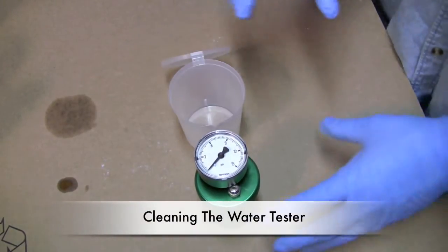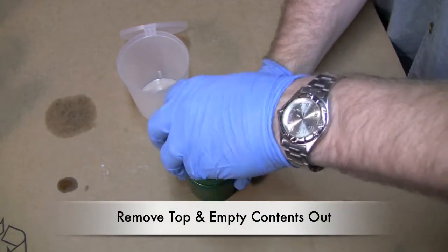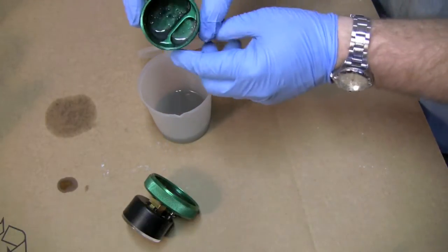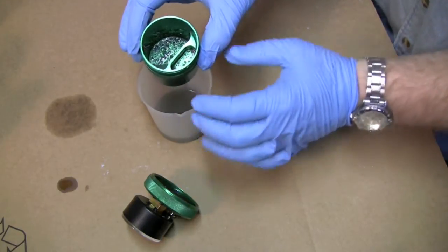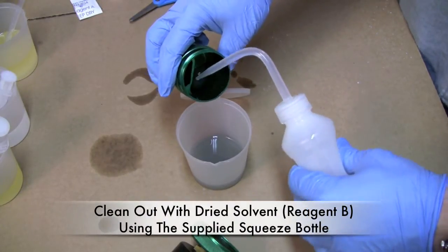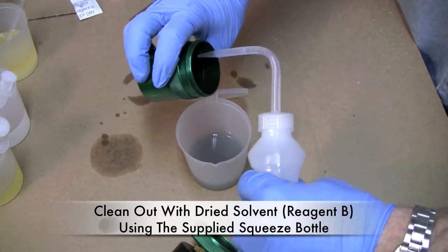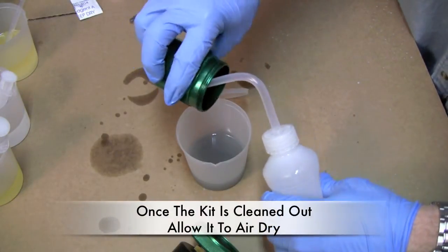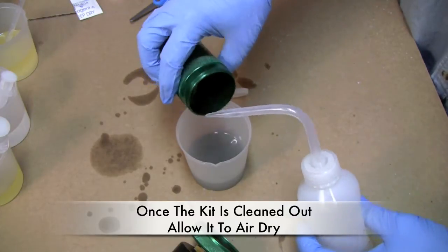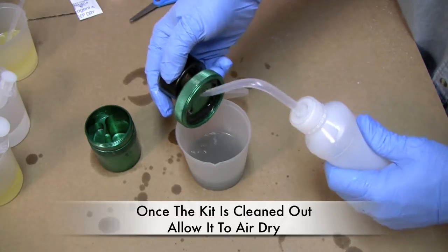We're going to show you how to empty and clean out the kit. Use the pressure relief, then open the kit up, take the top off, and pour the remnants out. As you can see inside the kit there's a lot of residue from the reagent, so we need to clean it out. How you do that is with the cleaning bottle — just spray in here and clean it out over top of a container until it's clean, then let it air dry. It's important not to wash this with water, obviously, because we're testing for water and we don't want water in the kit. The lid is cleaned the same way — just use the squeeze bottle.